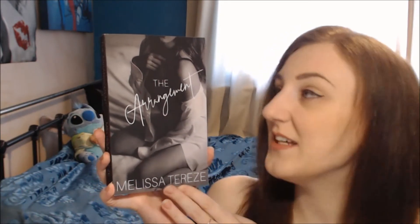The first one is for The Arrangement. This video review is for The Arrangement — this is the paperback, this is what it looks like, it's so lovely. I've already read these stories but I love these in paperback, they look amazing.